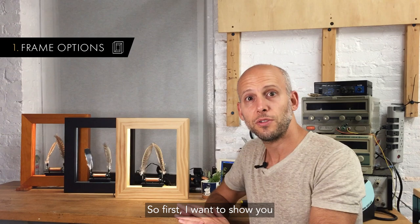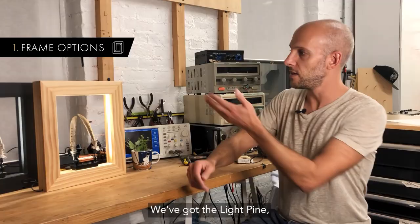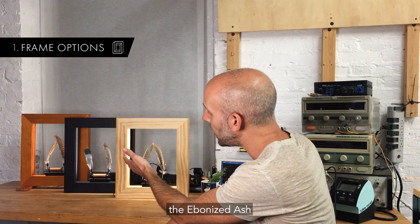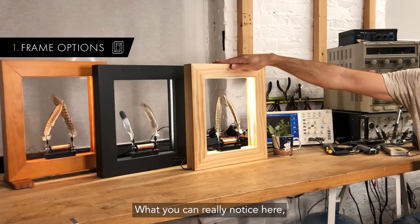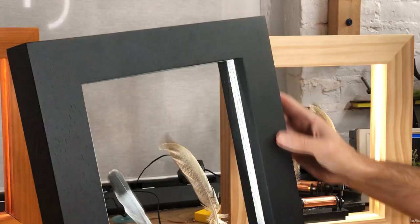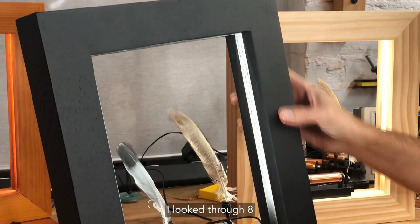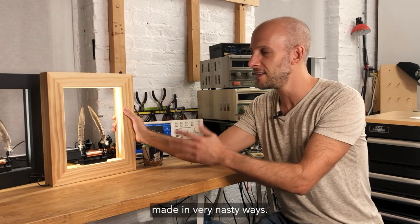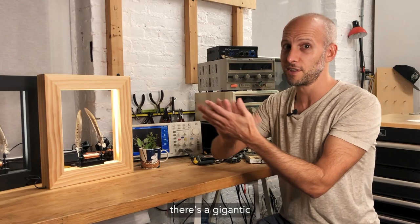First I want to show you the three frame options that we have. We've got the light pine, the ebonized ash, and the original craft pine. What you can really notice here if you look up close is that this is no veneer — this is really high quality solid wood. I looked through eight different wood manufacturers to find one who could actually make it to the spec that we needed. I've seen a lot of knockoffs of this product out there made in very nasty ways. They're much cheaper, but when you look up close, there's a gigantic difference in the product.